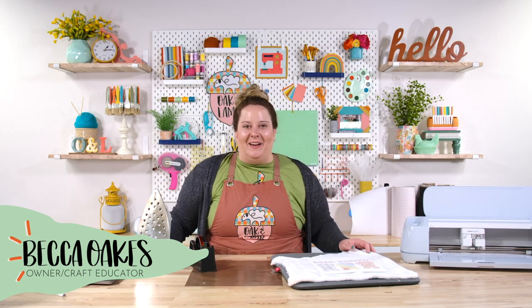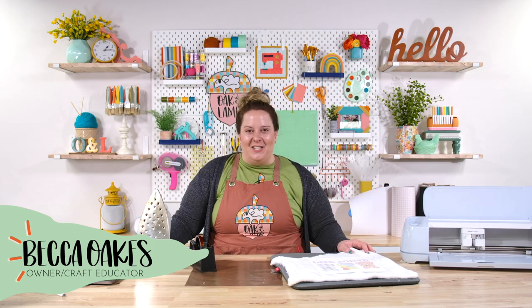Hey everyone, welcome to the Oak and Lamb YouTube channel. My name is Becca Oaks. I'm an owner and craft educator here at Oak and Lamb.